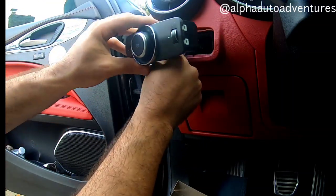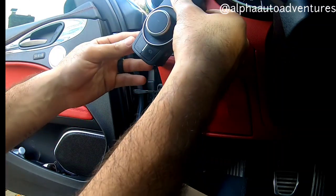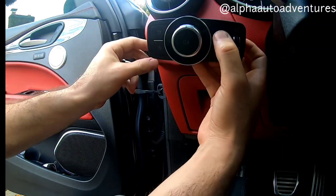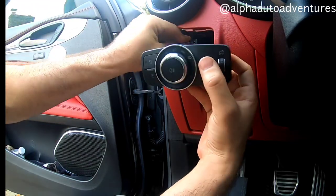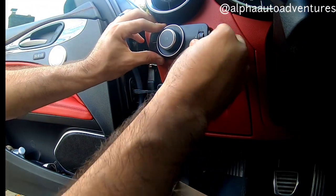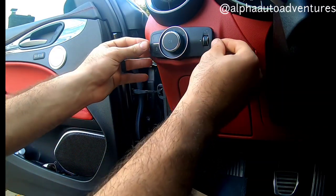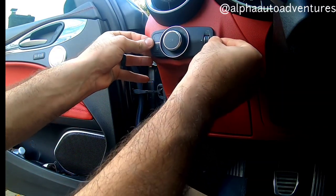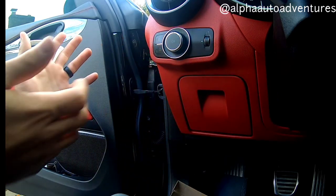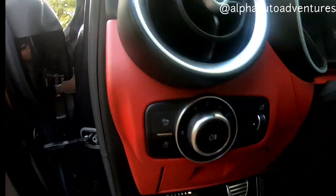Let's see how we want to — oh yeah, it was like that before. Yeah, it just fits right back into the hole. I'm going to put this end in first because that's what I took out last, and boom, clips right in. Amazing.